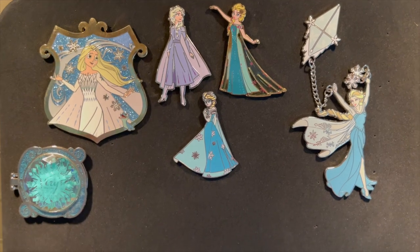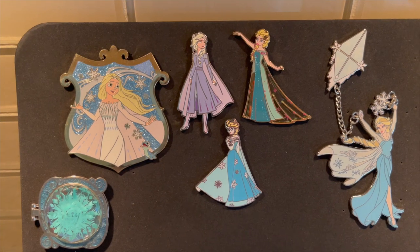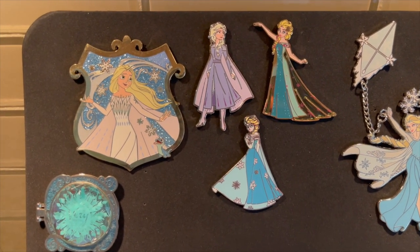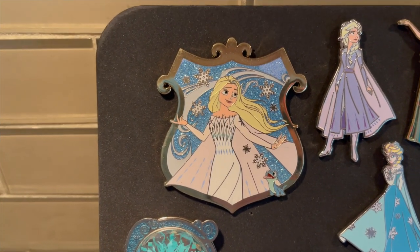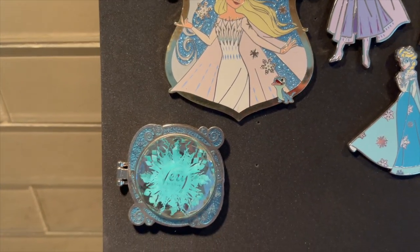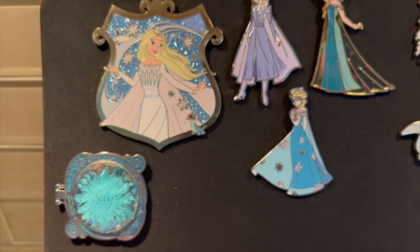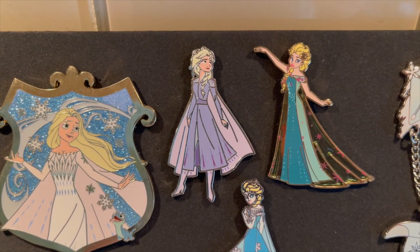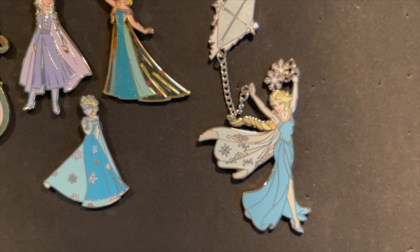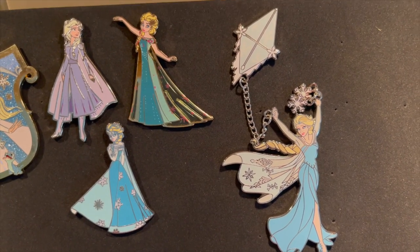On a separate board just like one from GoPinPro, it's my Elsa collection — it's small, I've just started it. I don't collect any others except maybe Sven for my pet book, but I love Elsa. Here is a Pink Olamode exclusive LE 300 — look at all the beautiful sparkle in the background. I have the Very Merry Christmas Party pin — I was there for that and got Elsa. You'll see the rest in my Christmas book. And then some beautiful ones, all from Paris, including the kite one. She is just stunning.